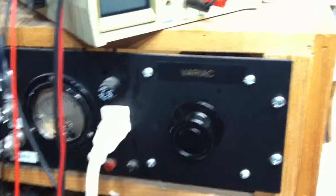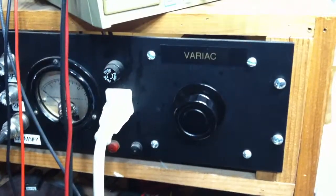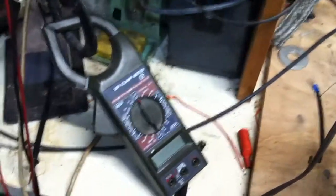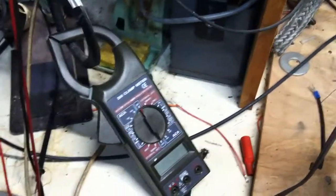There's my variac — it's a 5 amp variac and it works very well. I use it in conjunction with a clamp meter. This happens to be one of those cheapy clamp meters. I think I've had that clamp meter for some 20 years or something.